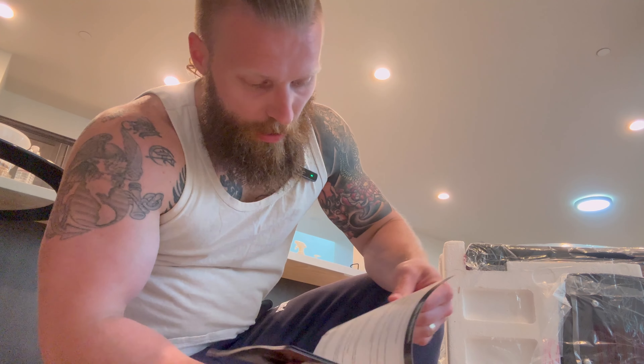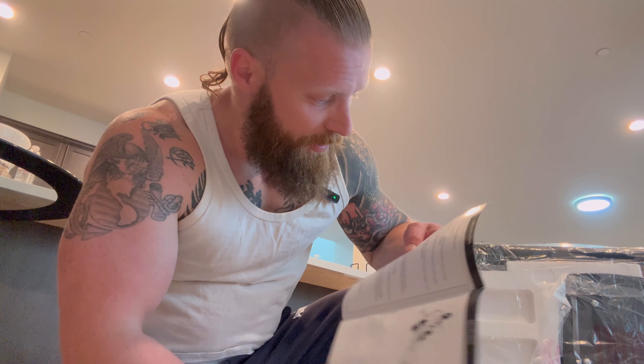Now, this thing is going to require some assembly, so it's not ready out of the box. I'm going to build it and skip that part as far as showing you guys how it's built — I'm sure you don't want to watch me do it just as much as you don't want to do it yourself. I'll finish building it, and then we will get right into the product test.